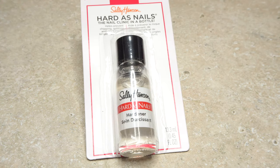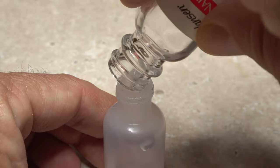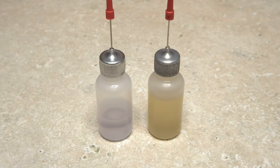As many of you know, my personal preference is Sally Hansen Hard as Nails Hardener. Just pour the contents of the hardener bottle into the dispenser bottle, screw on the lid, and you're ready to go.